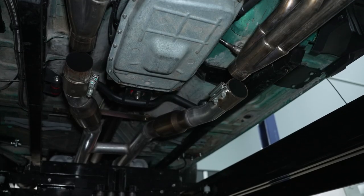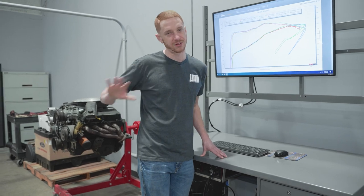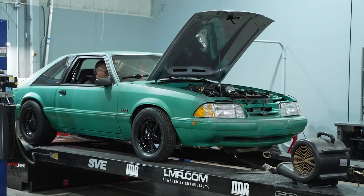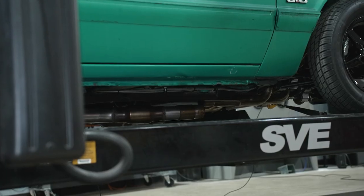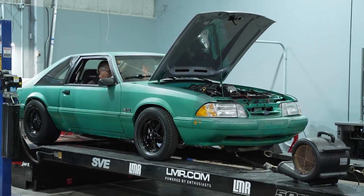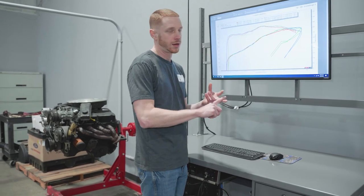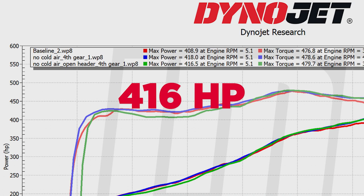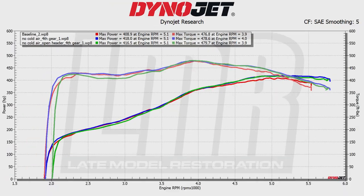After that, Hubbard said let's disconnect the three-inch exhaust for the old-school trick and run open headers. That three-inch exhaust does have high-flow catalytic converters and a Jones full bull muffler. On the third run with no cold air kit and open headers, we saw a slight drop in power to 416.5 horsepower, but a little uptick in torque to 479.7 pound-feet.